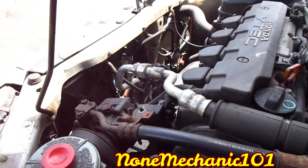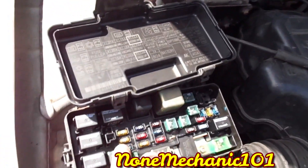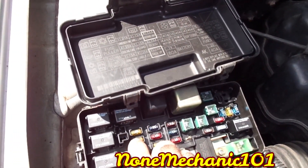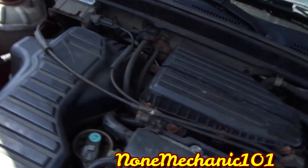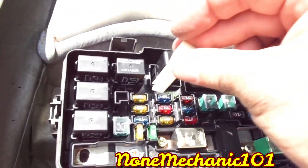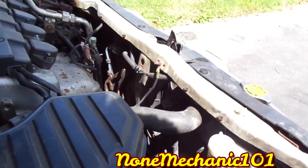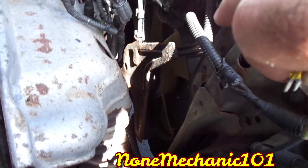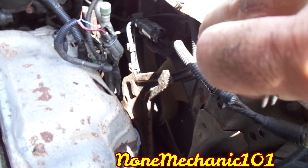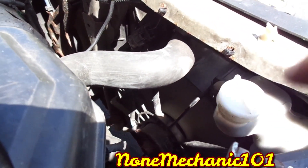If you didn't know which one was your AC fan, go to the fuse box where I showed you the fuses before, go to the condenser fan fuse, and remove it. Once you remove it, you'll find out which one is the AC fan. You'll notice that one over there just turned off — that's the AC fan. That one is supposed to be off, and this one is supposed to stay on because this is the coolant fan for the car.